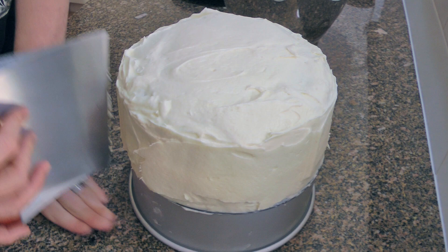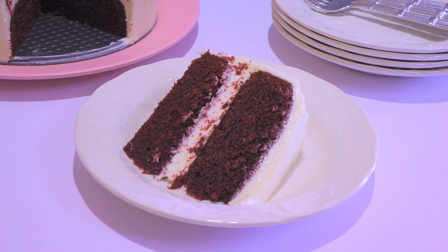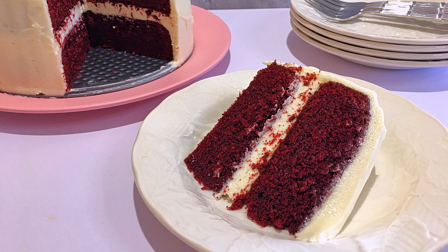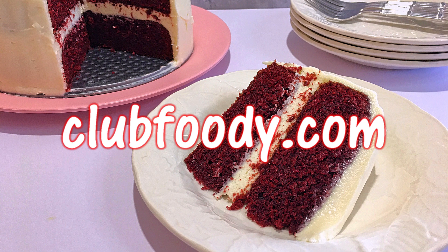We'll transfer the cake to the fridge for 1 hour before slicing. And my friends, this is our Red Velvet Cake! Tasty, colorful, and fluffy — this moist cake is a classic you simply have to try. With a cream cheese frosting, this is a delicious blank canvas to be creative with decorating depending on the occasion. I hope you give it a try soon, and be sure to visit clubfoody.com for ingredients, directions, and more info. Until next time my friends, bon appétit!